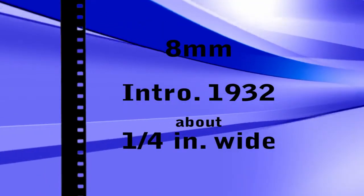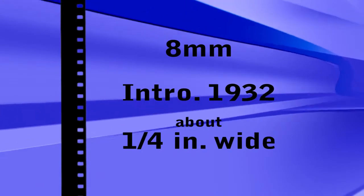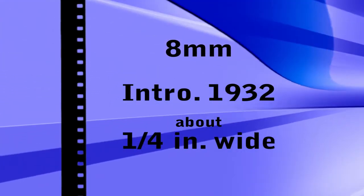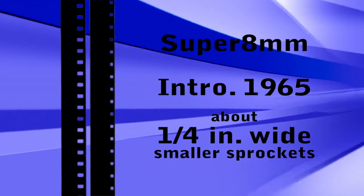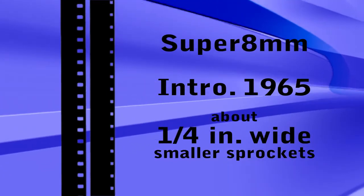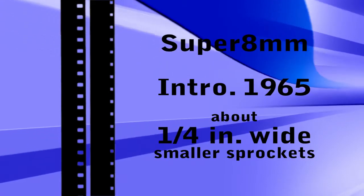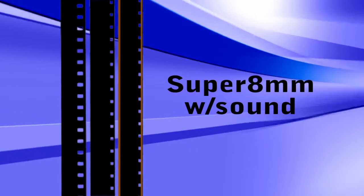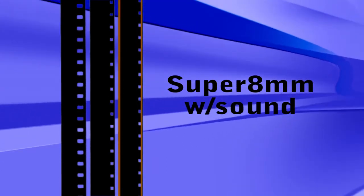Kodak introduced regular 8mm film in 1932. It is slightly more than a quarter of an inch wide and has sprockets down one side. Super 8mm, introduced in 1965, is the same width as regular 8mm, but the sprocket holes are much smaller, allowing for a larger image size. Super 8mm was also available with the option of sound, and can be identified by the two strips of audio tape on either side of the film.